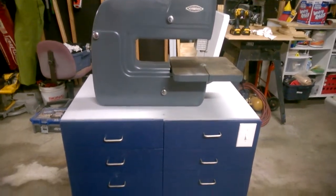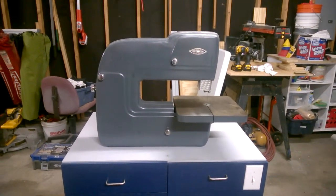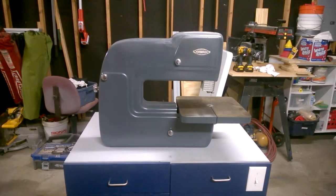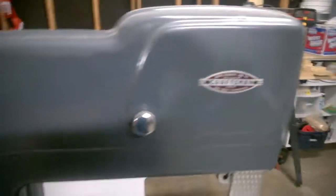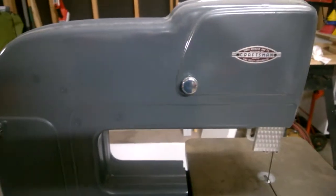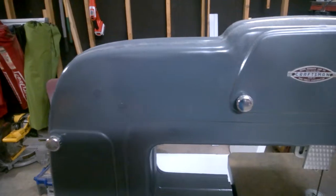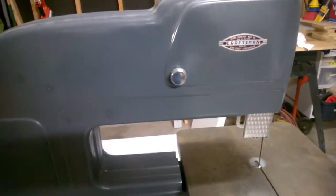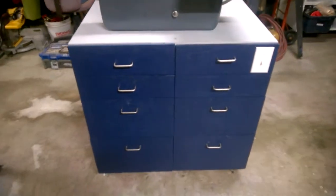This is the cabinet that I built for a late 1950s, early 1960s Craftsman bandsaw. You can see it here — I did repaint it, although I didn't do a great job on the bandsaw itself. I did regrease everything inside.